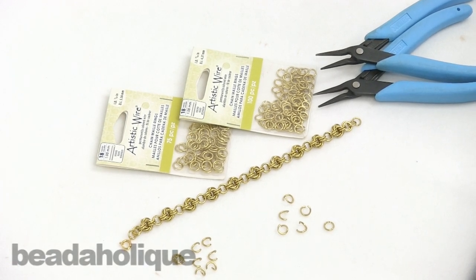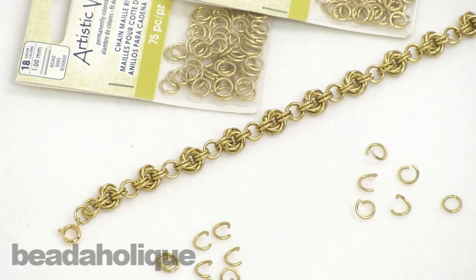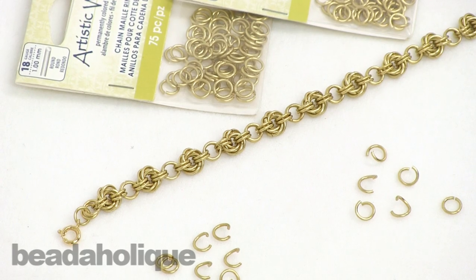This is Kat with Beadaholique.com and today I'm going to show you how to do a Mobius spiral in chain mail. For this project you're going to need two different sizes of chain mail jump rings and today I'm using artistic wire.